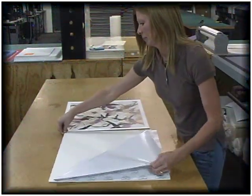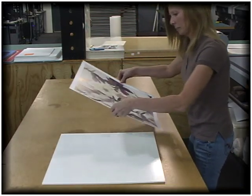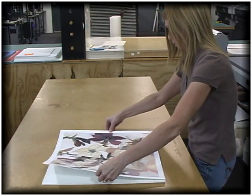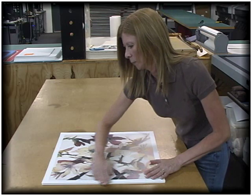Another DIY mounting method is the self-adhesive board. This product is generally used by photographers on photographic prints, which they do themselves. It's preferred for those who need a flat finish within the frame and do not have access to a supplier with dry mounting capability.